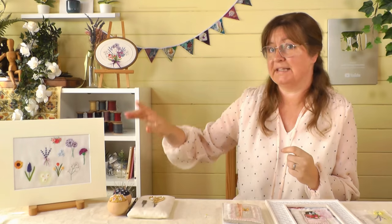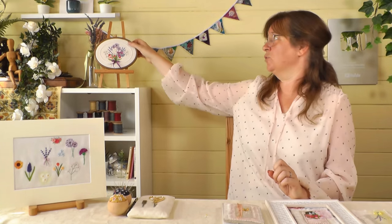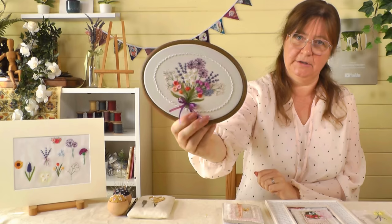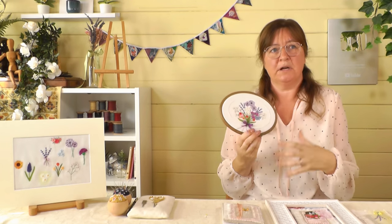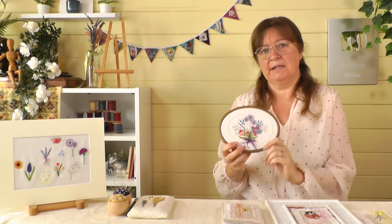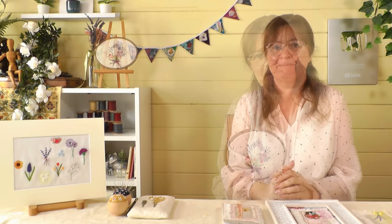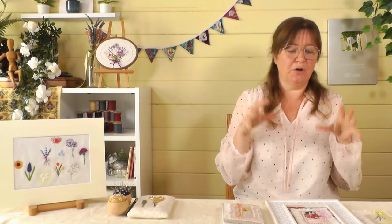What I wanted to do today was take some elements from the flower videos I've made - there was a project with ten flowers and we made a little bouquet. If you haven't seen those, do check those out on the channel page. A full flower bouquet can be a little bit daunting if you're a beginner, so I thought: what can I show you that's easy to make with these beautiful flowers if you're just setting out on your embroidery journey?